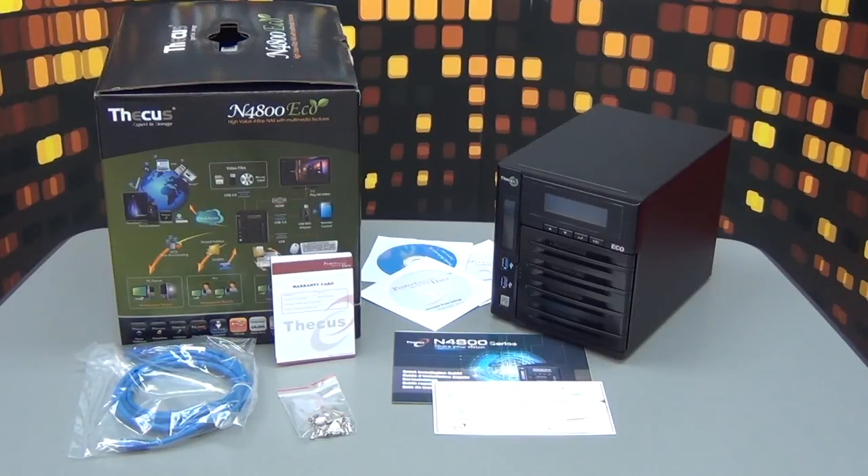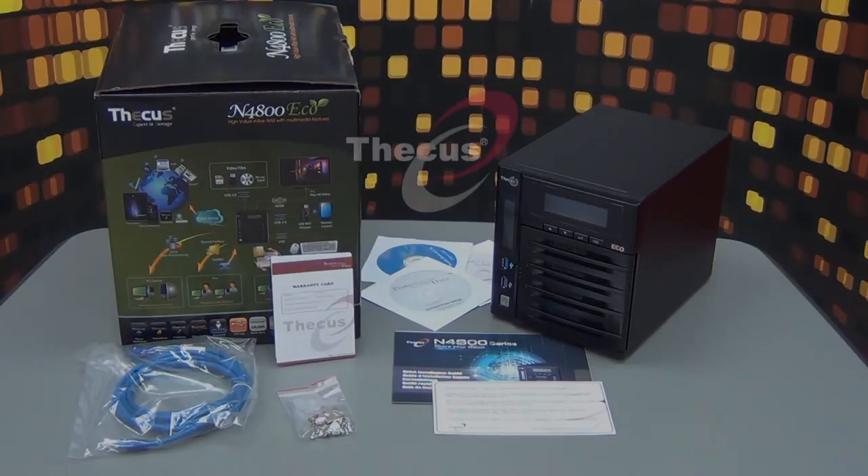In addition, the 4-bay NAS actually uses HDMI for multimedia purposes. Thank you very much. If you have any questions, please check out our website.